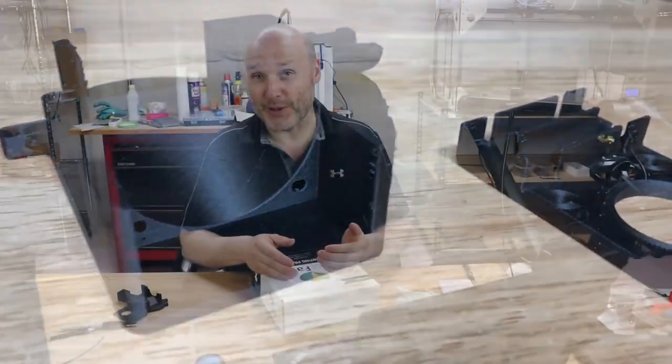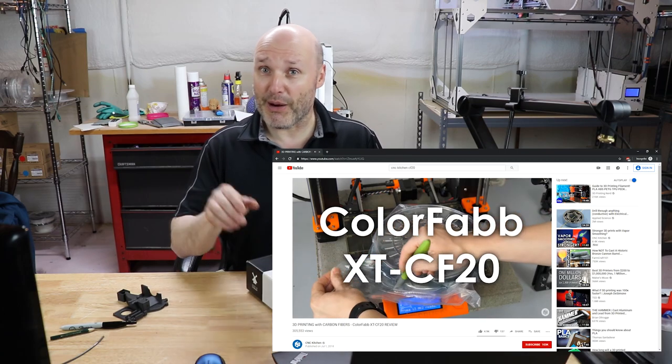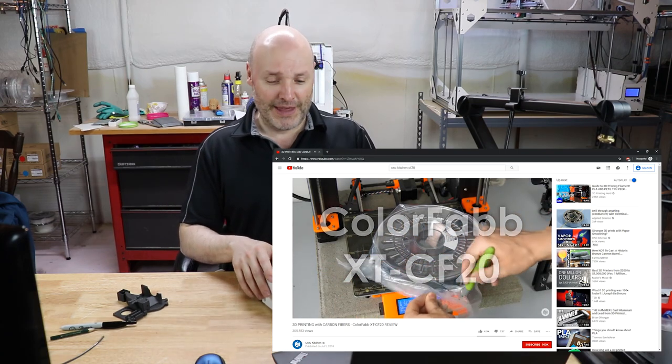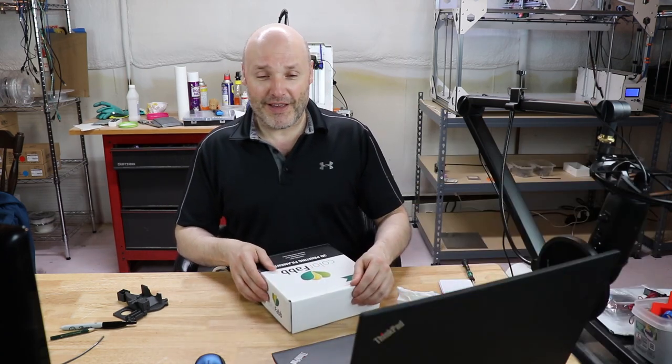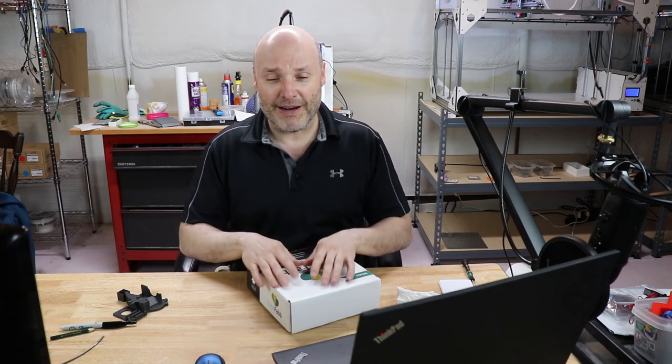If you're trying to find information from Colorfab on the right settings to use, it's very scarce. A video I can recommend is CNC Kitchen — they did a great video on this filament about a year ago with a lot of interesting safety tips. I'll link that in the description. Carbon fiber filament does have tiny strands of carbon fiber chopped up in it.